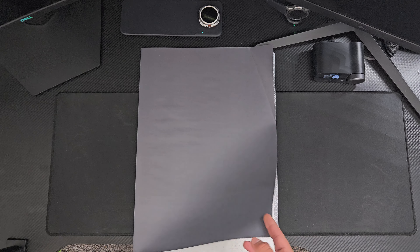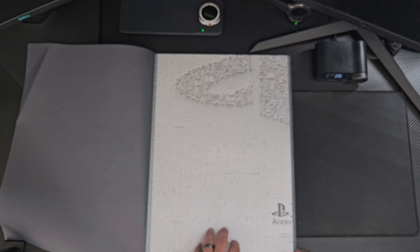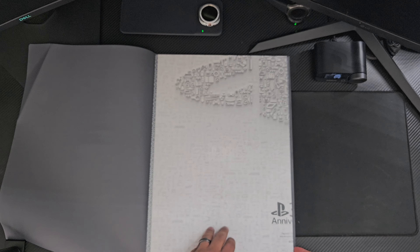So next is going to be the PlayStation controller with the original design. It's pretty much the same controller that you get with the PS5, just designed with the original PlayStation style. You get the same triggers.